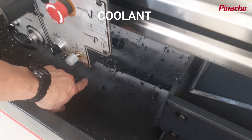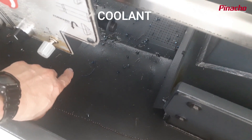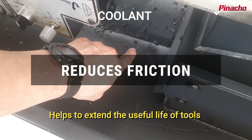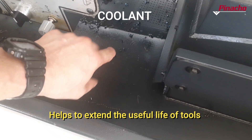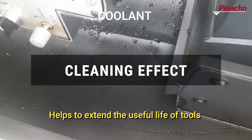Coolant is a product composed of water and oils, used during machining processes of metal removal. It improves the conditions of the contact area between metals, reducing friction. It avoids overheating of the tools and the parts on which they operate, helps the evacuation of chips and filings, prevents the appearance of rust, and has a cleaning effect.